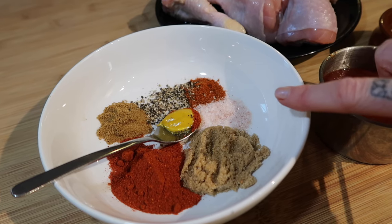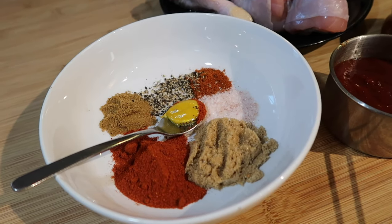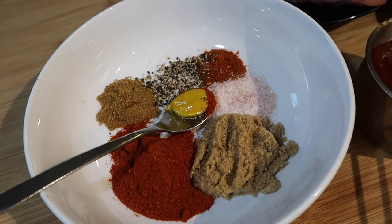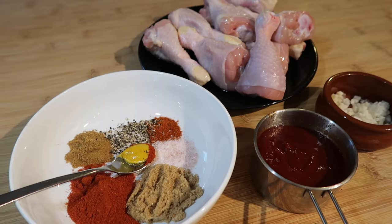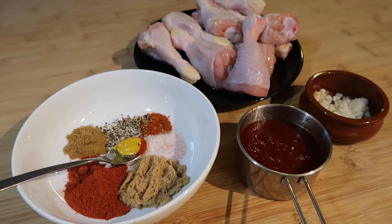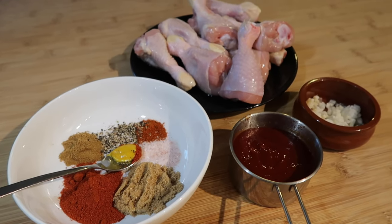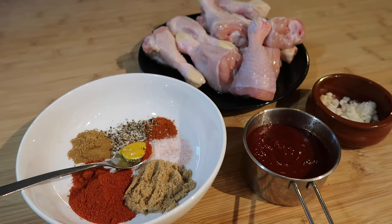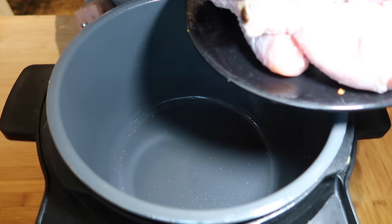Around a teaspoon of salt, and last but not least, about half a teaspoon of English mustard — if you're using Dijon mustard you could add a whole teaspoon. We're just going to put all this together, mix it in the slow cooker, pop it on low for six hours, and it will be the most perfect fall-off-the-bone tender chicken you've ever had.